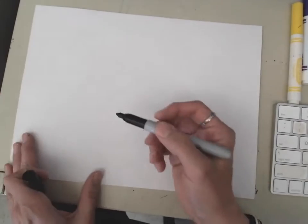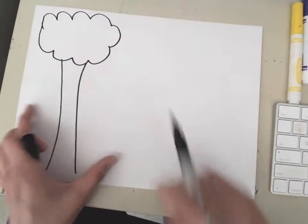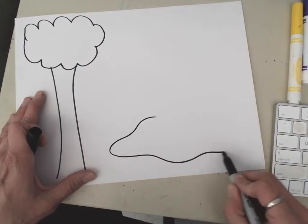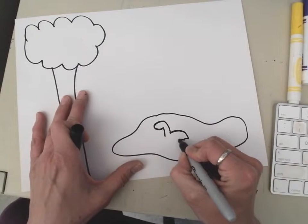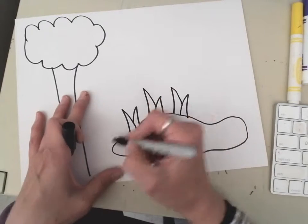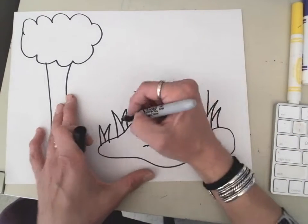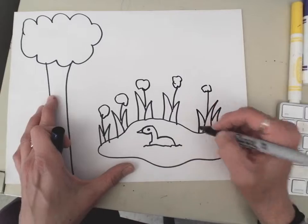First we have to decide what we're going to draw. I'm just going to do a landscape. I'm going to put a really big tree here on the side, and then behind my tree I'm gonna make a little pond, and on my pond I'm gonna make a duck that's gonna be like swimming in the water. Quack! Here's his little eye, and I'm gonna make some plants. I'm just kind of adding a few little details.